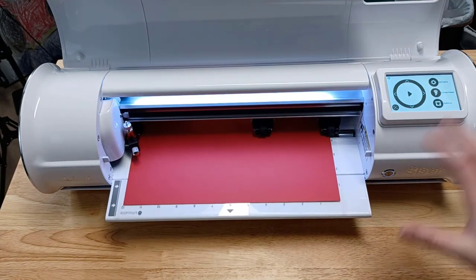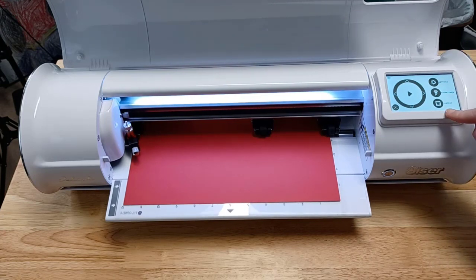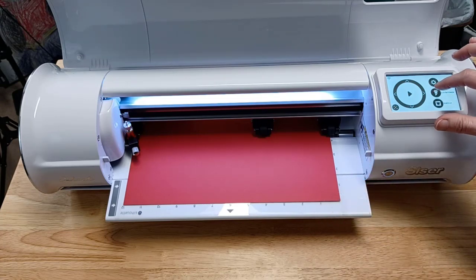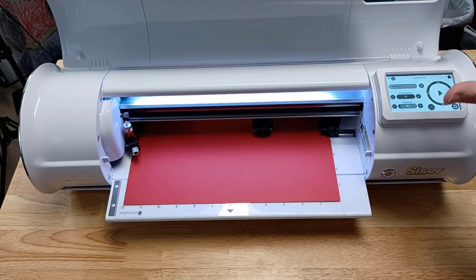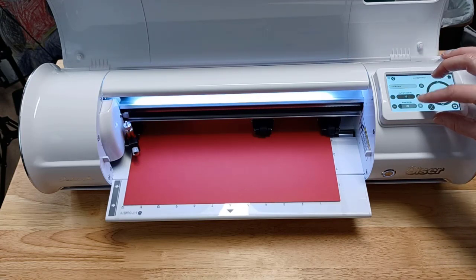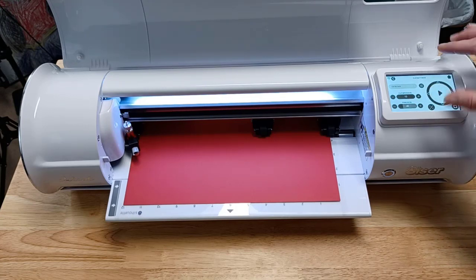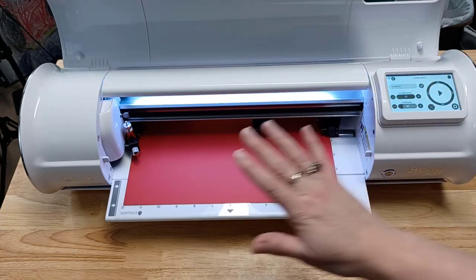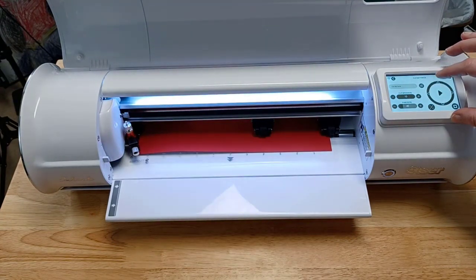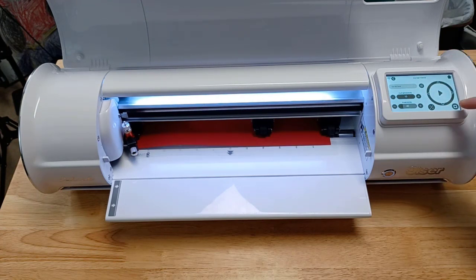The first way to do a test cut is using the screen on the Siser cutting machine. You have test cut built in here so that you can simply do a quick test cut. This is used if you are using the cut settings that are in the screen. I'm using cardstock, so I'm going to increase this up to 40. Then I need to center or position my housing where I want it to cut, with my cutting mat loaded, moving the arrows to where I want it to start cutting.